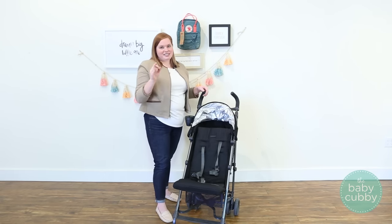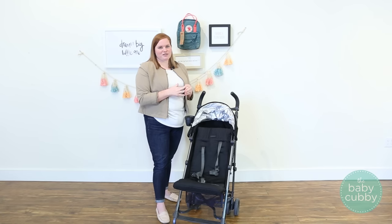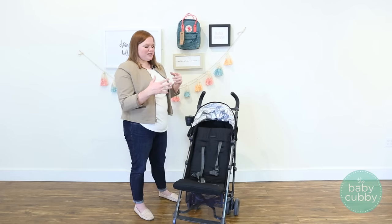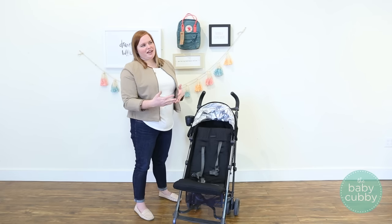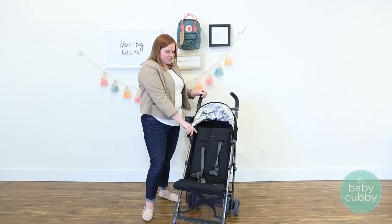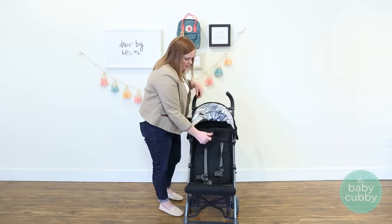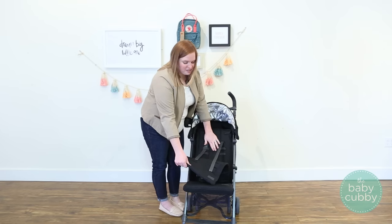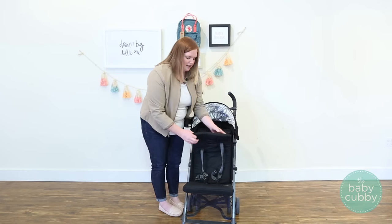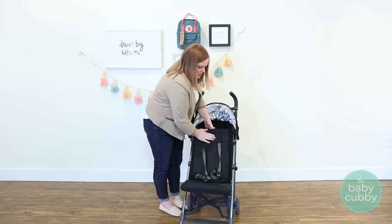The next thing is the seat pad. We're all used to those umbrella strollers that just have a little hammock in there — which is fine, it holds your child, but it doesn't look very comfortable and can be really hard to clean. The G-Lux actually comes with an extra pad that's velcroed to the regular seat pad. It's a nice thick pad, about a half inch to an inch thick.